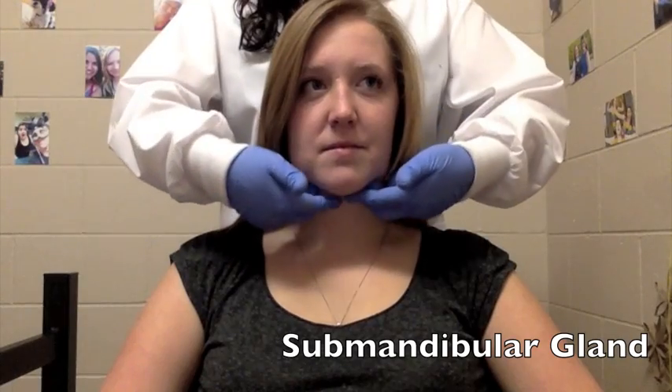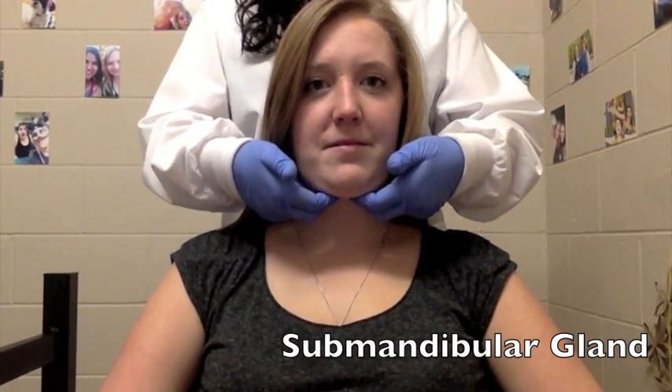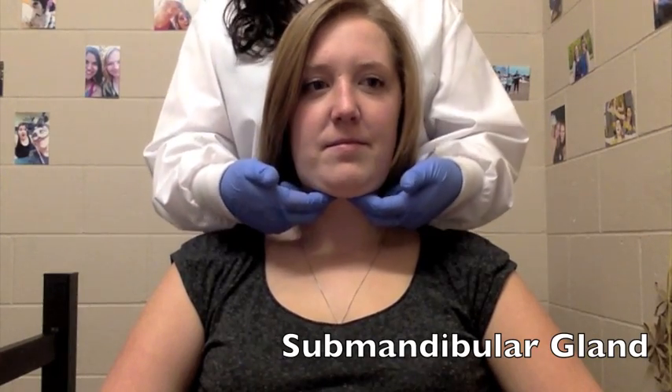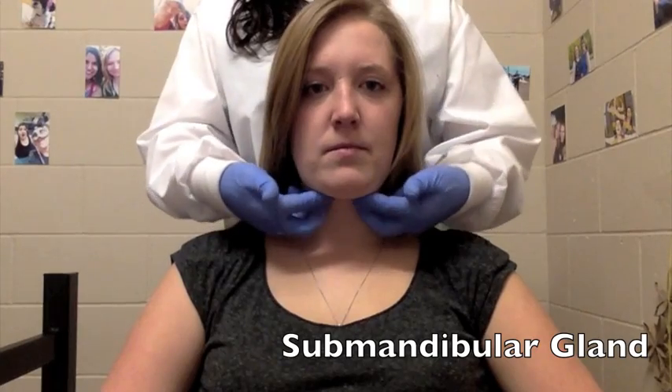Move your fingers under the jaw in preparation for the examination. Ask the client to press their tongue against the roof of their mouth. Bilaterally press the glands upward against the newly tensed muscles.